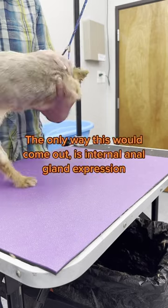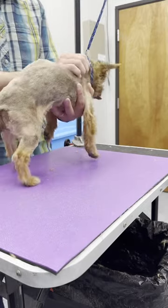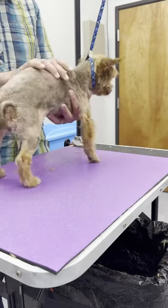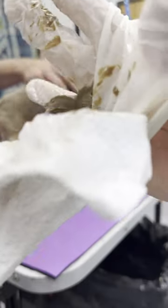The only way this would ever come out is if somebody did internal gland expression. There's a couple different ways — it can be fluid or like toothpaste. And in this case it is literally like toothpaste. Instant relief. I've got it. You've got it. Thank you.